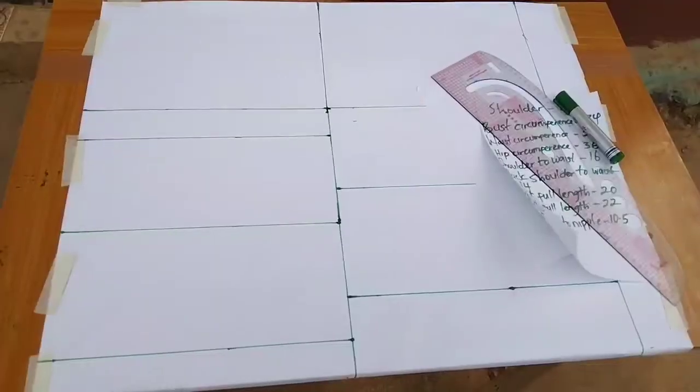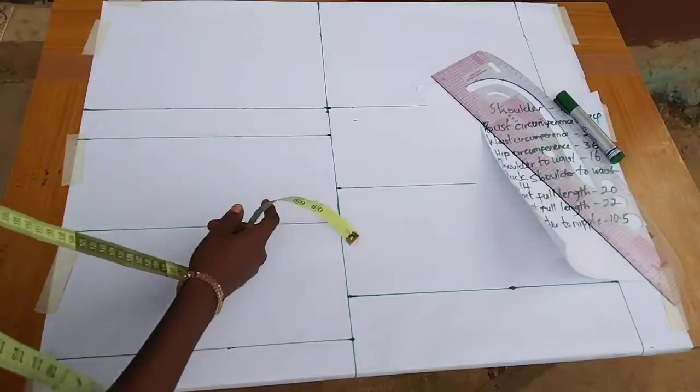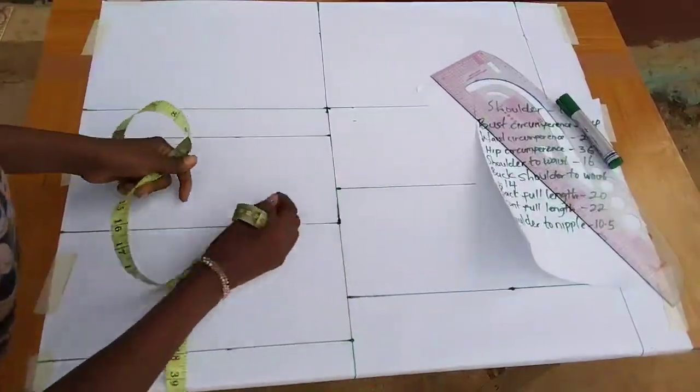Hello lovelies, this is Sienna, welcome to Alakelge YouTube channel. If this is your first time watching, please click the subscribe button and the notification bell to get notified whenever I upload a new tutorial. If you're a returning subscriber, thank you for sticking around — I love you. Today's tutorial is on how to draft, cut, and sew this beautiful blouse — a free blouse with an exaggerated sleeve.